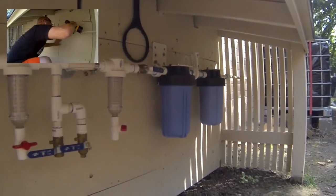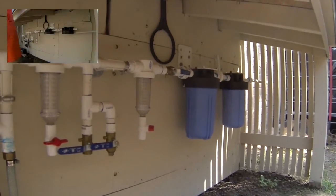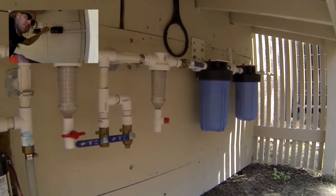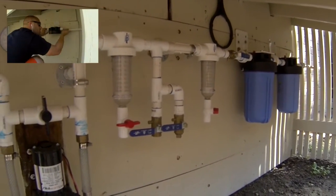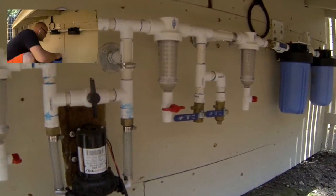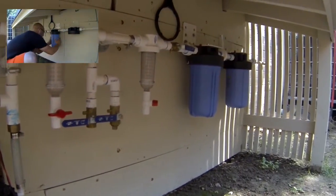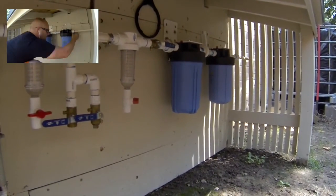In my next video I'll have a pressure tank, a sink, and I'll also have a front on this shed. I should have the solar panel as well. Just wanted to give you a quick update of the system and my progress. I hope you guys like it and can use it for some of your projects. Y'all have a good day — thanks for watching.